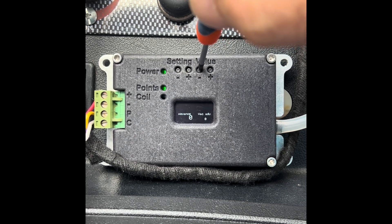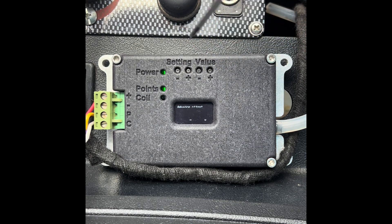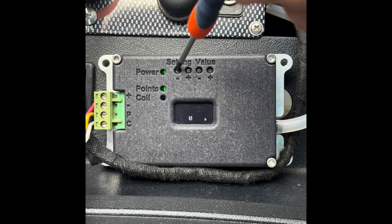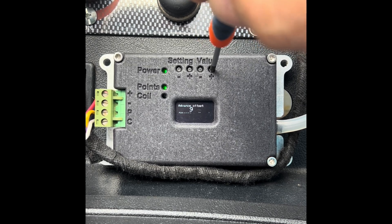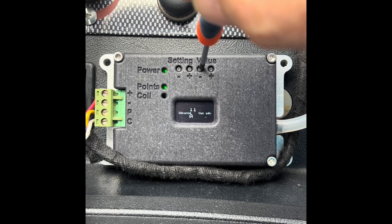Advance offset is your ignition's initial timing. You can adjust it — increase or decrease — and you can do that with the car running and you'll hear the change in engine note. We're going to leave it at 10 degrees.